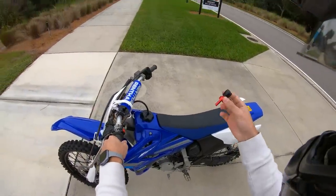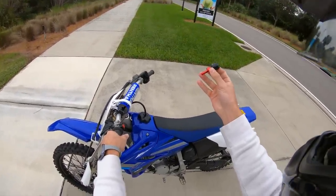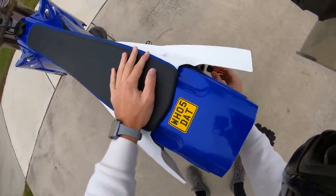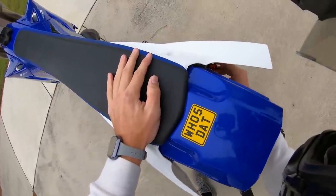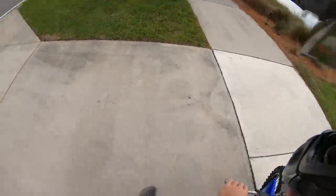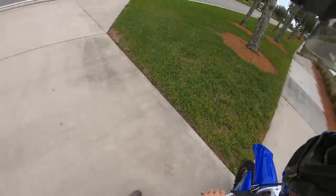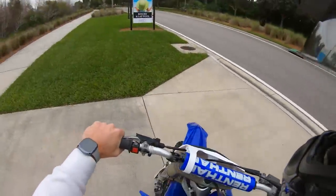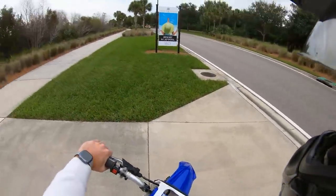Now let me grab the handy-dandy Amazon turbo whistle. Oh my God, I hope this don't blow my bike up, bro. I just shot out, bro. He just keeps shooting out. Alright, we gotta put some more tape on it. Give me a second, guys.